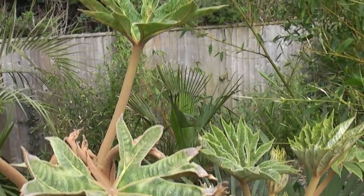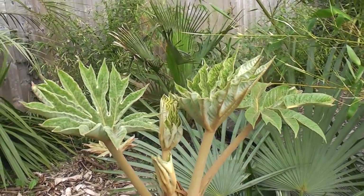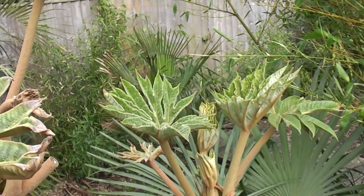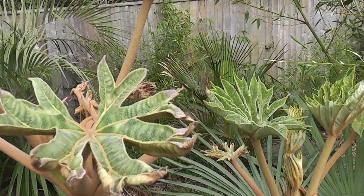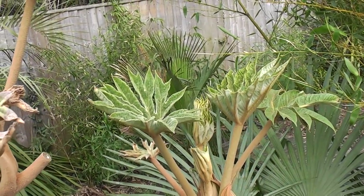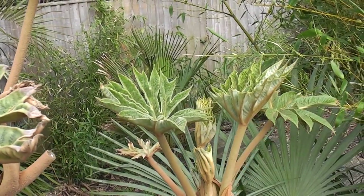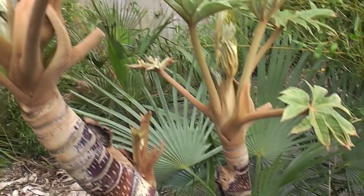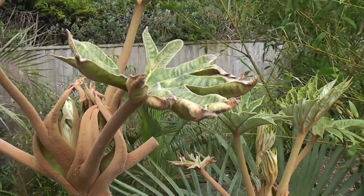This is my Tetrapanax and already it's opening its very large leaves. The first leaves will be quite large, but then they'll get bigger and bigger throughout early summer — up to a metre across. If a late frost gets this it'll blacken the newest leaves, but hopefully we won't get a late frost and it'll be able to power through and produce its huge leaves nice and quickly in May and June. This one is now about two metres tall and it's going to create a nice canopy in this part of the garden.